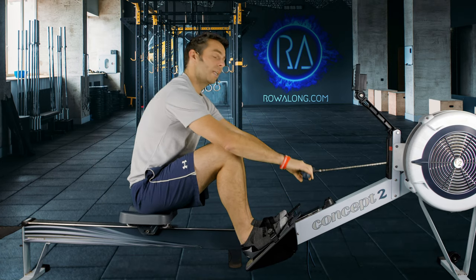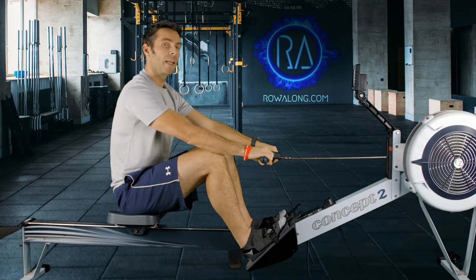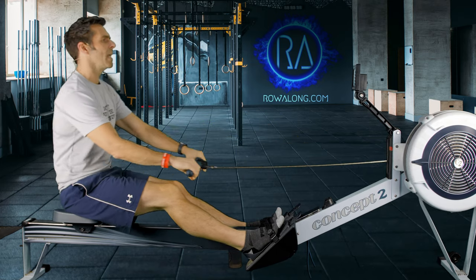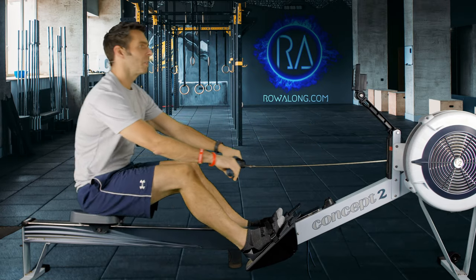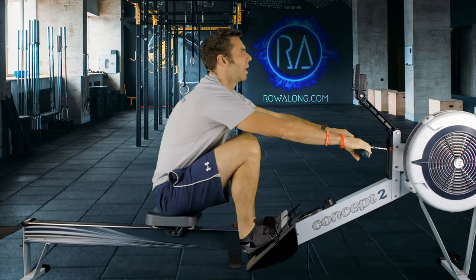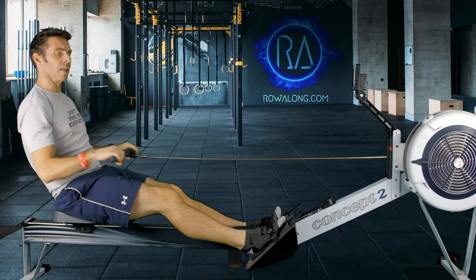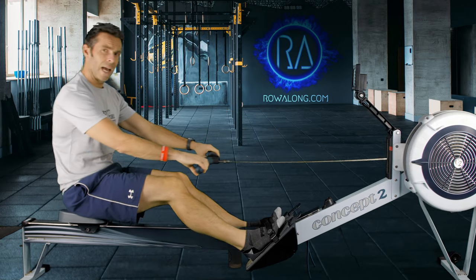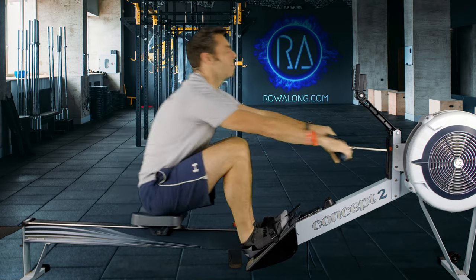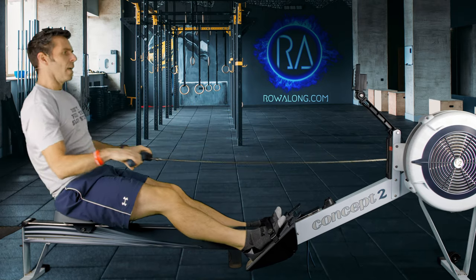So a four minute warm-up — hopefully you've got it all loaded into your monitor. 18 strokes a minute. Follow me: three, two, one, let's go. So there's enough push from the legs that you can think about the moment your feet press into the machine and the moment your hands pick up the handle — because what you want to do is pick up the handle at the same time your feet push into the machine. That's how you get the power from your legs into the handle.